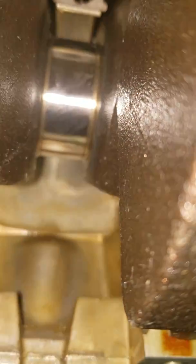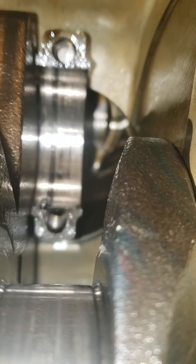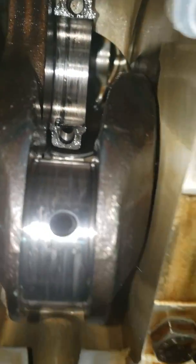For comparison's sake, here's what a good journal looks like — this thing is perfect still. There's nothing here, fairly well polished, no scratches. The other journals all look good. You can see the top of the rod looks pretty rough where that bearing was spinning inside it. We'll measure with some plastic gauge to see what kind of oil clearances we end up with after we finish polishing up this journal.